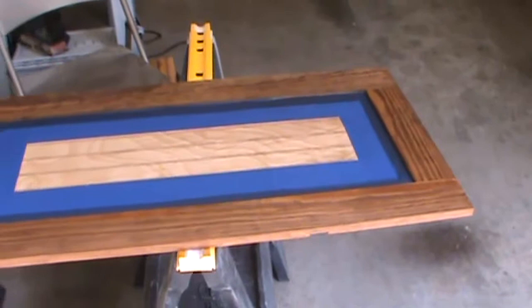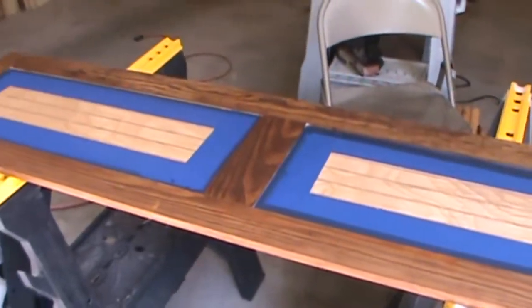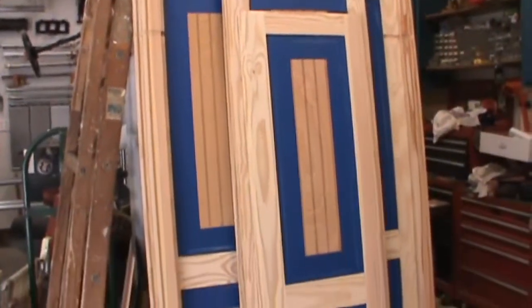And there you have one of the panels with the stain all applied. I still got a couple more, so let me get to it.